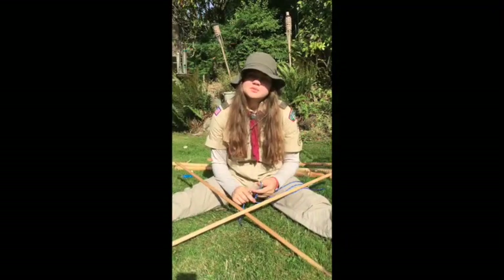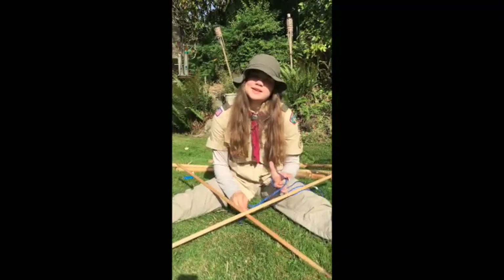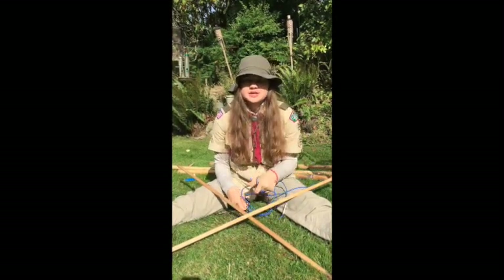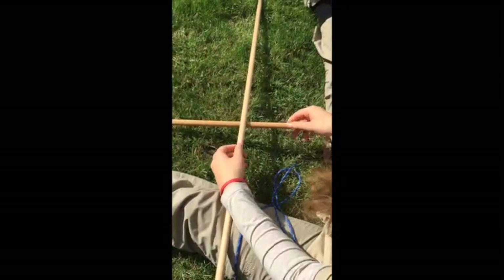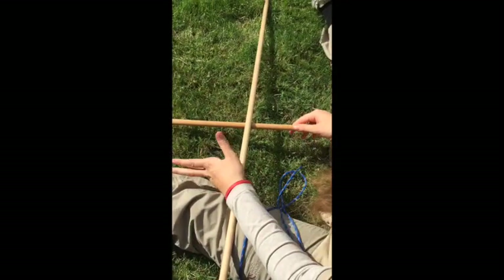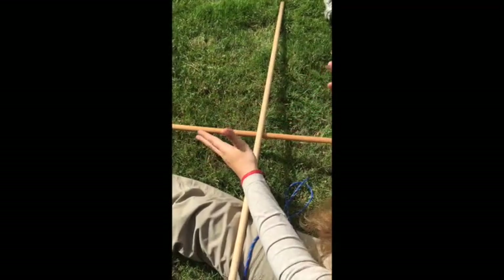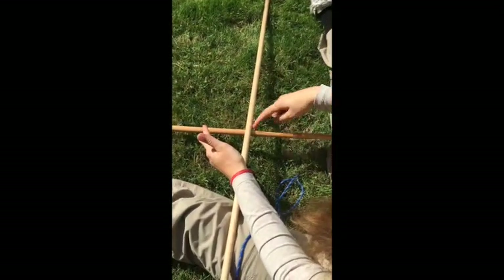Hi, my name is Kara Colony. I am from Troop 319 and that's in Edmonds, Washington. I'm going to be showing you how to do a square lashing. The reason you would want to use a square lashing is to connect two poles together so that you form right angles, hence the square lashing.